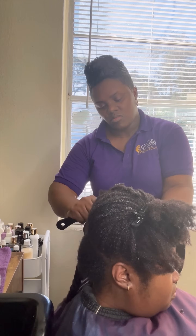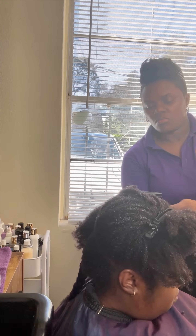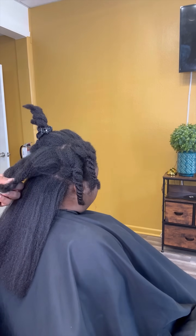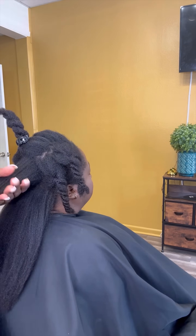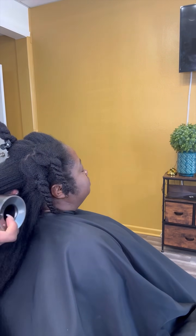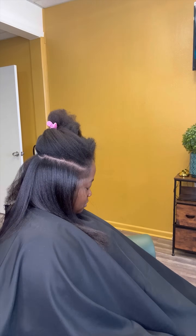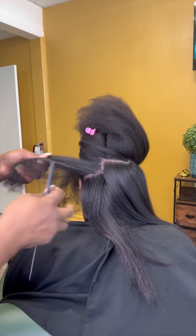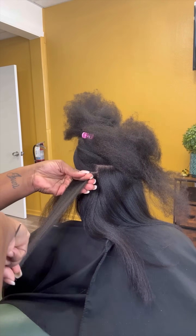One thing we did talk about is that when it's time for her to detangle, she actually does not detangle every single day. When you have 4C hair, detangling is actually half the battle. Because if you detangle every day, brush through your hair every day, and make sure that when you go to sleep that hair is in a position of rest and not creating even more tangling or matting — you want to make sure that you are putting the hair in position for success every single day. So detangle every day if you can.